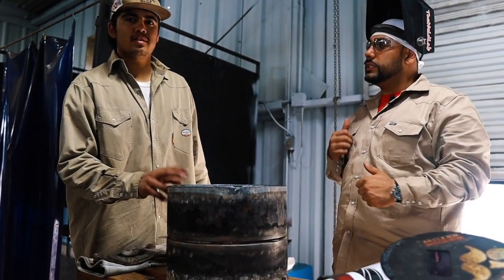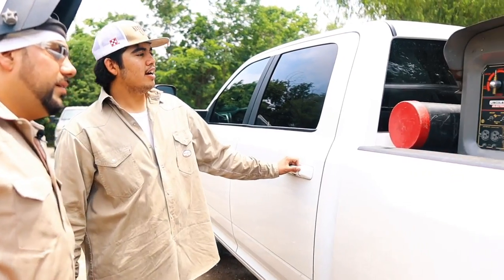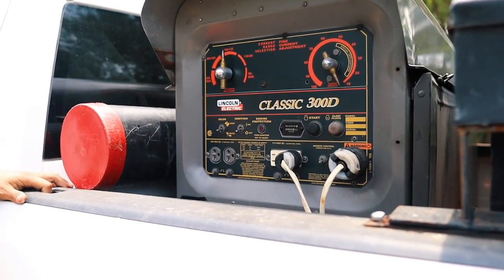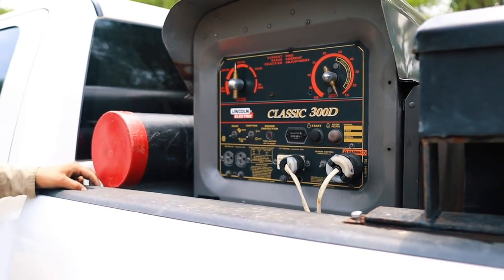Let's go look at your welding machine settings. Check out this beautiful classic D300. Juan, it's your machine — tell us a little bit about it. Yeah, I got this machine a while back, I really liked it. I used to have another machine but it wasn't as good. But this one runs real nice, real smooth. I really like it. I'd recommend it for a starting welder.